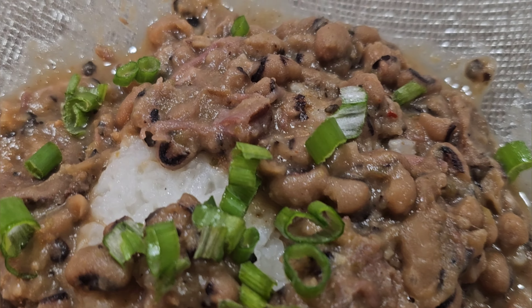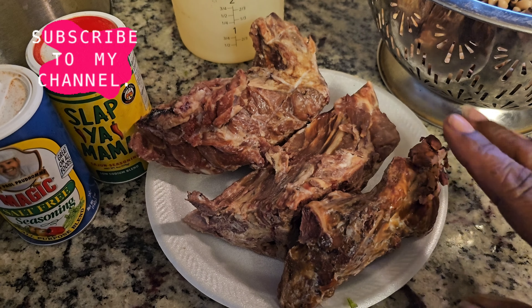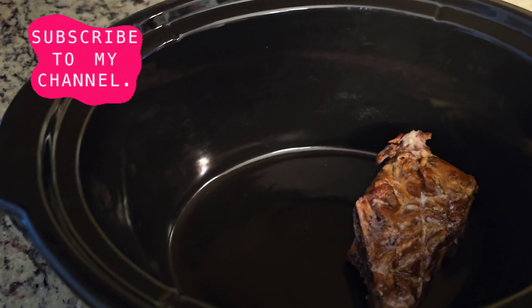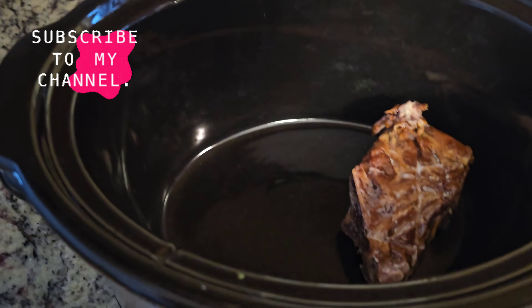We're going to go straight into sautéing our vegetables. We're going to take a tablespoon of butter and melt that completely in the pot. Now we'll add our onions, then go ahead and add our green peppers, and we're going to sauté these vegetables for about five to ten minutes.